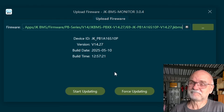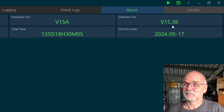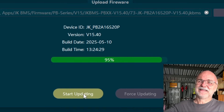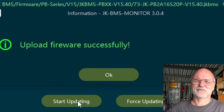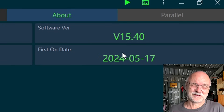That was it — 14.27. And here the same with the version 15 JK inverter BMS. It's on 15.38. 80%, 90%, double beep — upload firmware successfully. And we are now running 15.40.